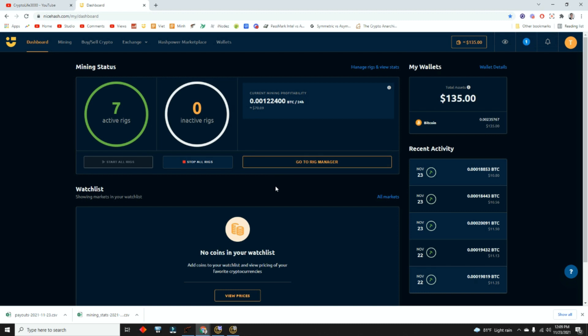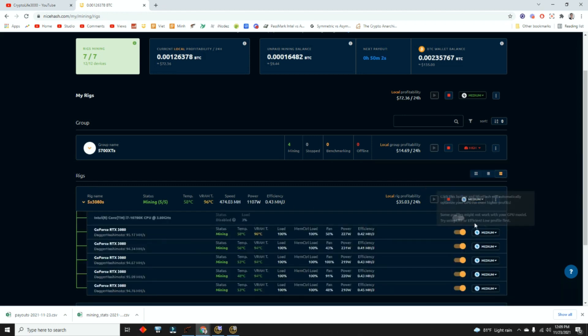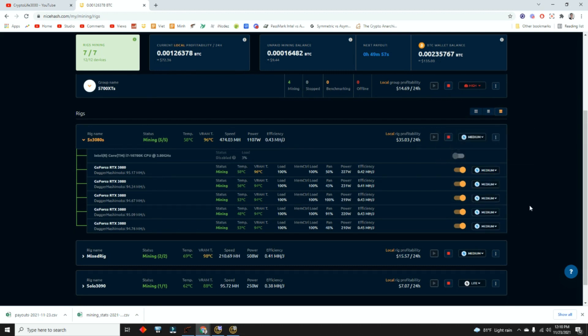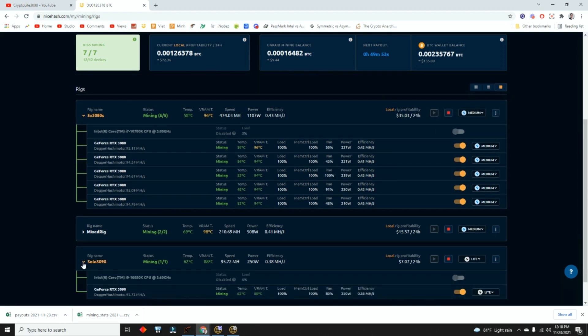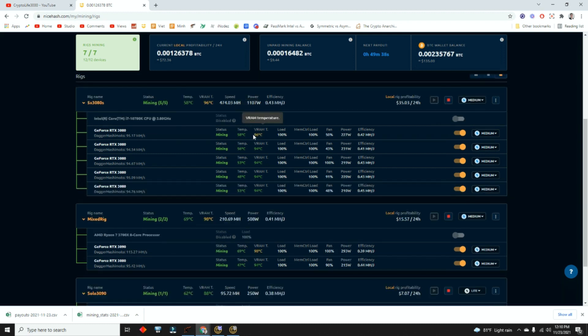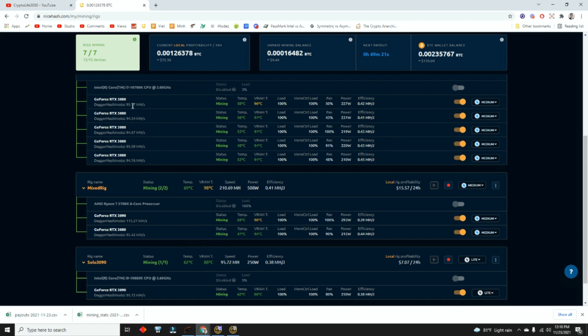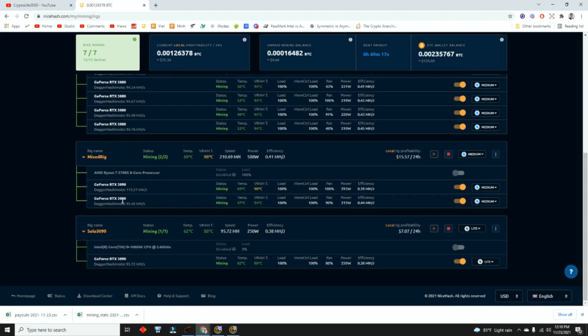The reason why I use NiceHash is it's very user-friendly. They charge a 2% fee. You get all of your views right here — you can see your rigs, consolidate them into groups, or leave them as individual rigs. Under each miner's settings, there are presets: light, medium, high, and extreme. All of mine are set to medium, except for the one right here next to me — I set that one to light so the fan decreases and you can hear me.